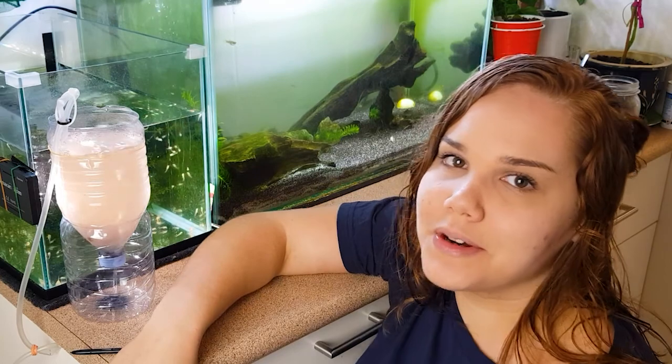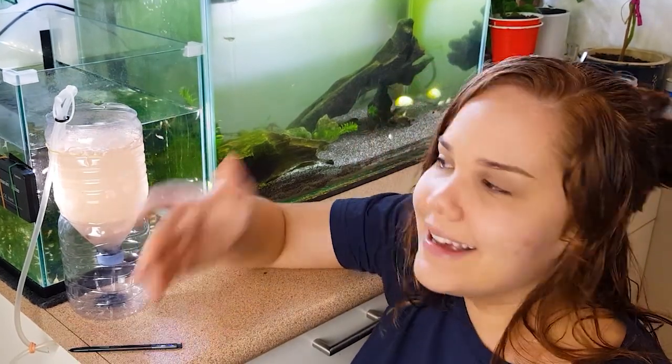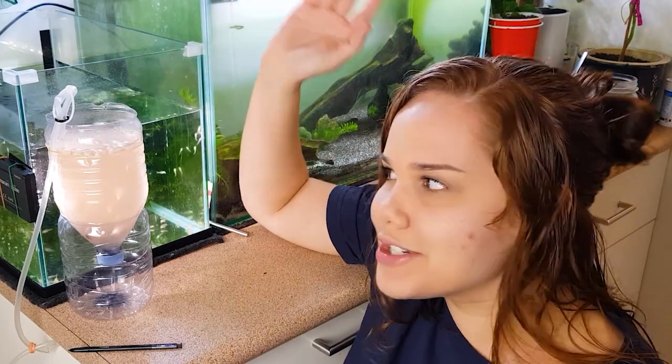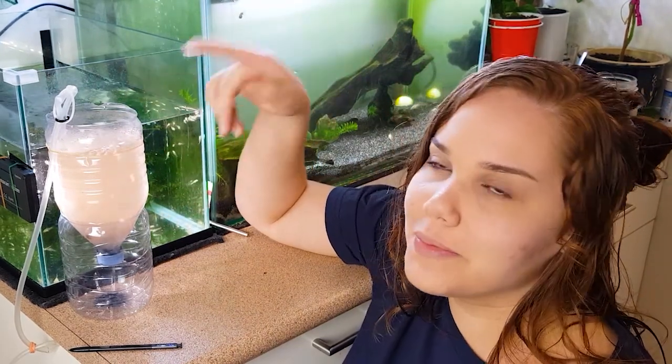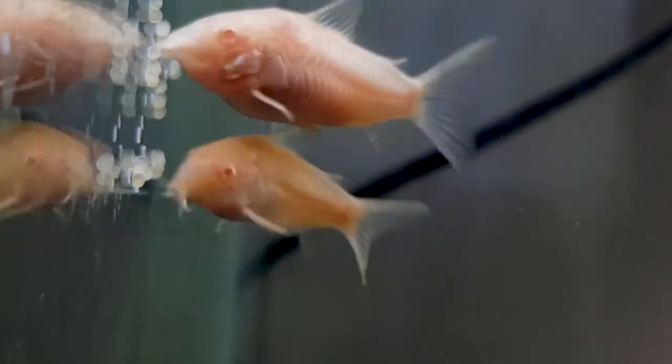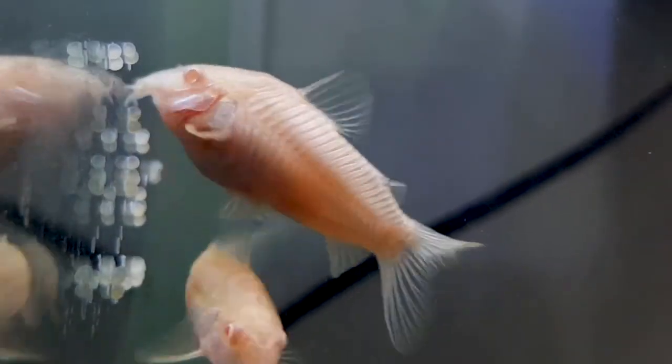It's been two days since I recorded the first part of this video. As you can see, the water in my little contraption has turned orange — it was clear before. What that means is that the eggs have hatched, at least most of them. Now we're going to do the best part: we are going to feed my corydoras fry.